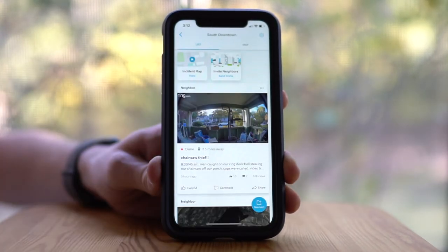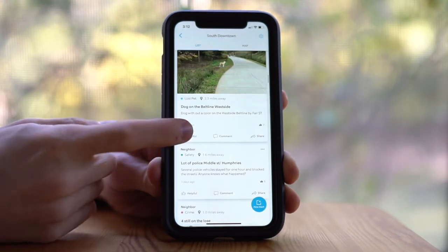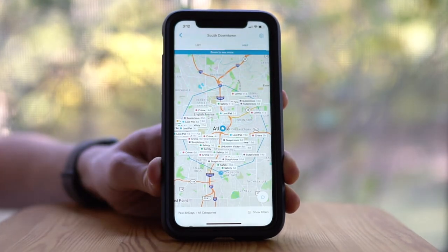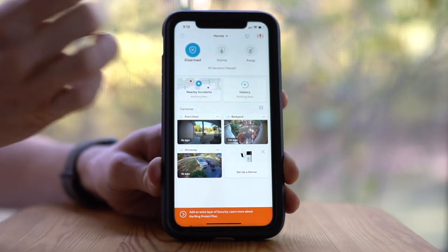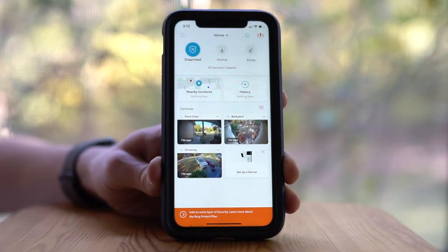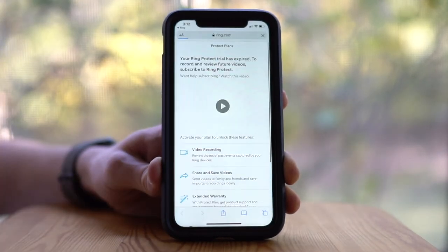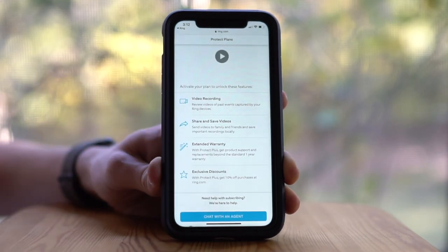Through the app, you also have access to nearby incidents, which allows you to see any footage that other Ring users have chosen to share from their devices — it gives you a neat idea of what's going on in and around you. I actually heard about a nearby break-in across the street from where we live on my Ring device before I saw it on social media or heard about it from our local police department.